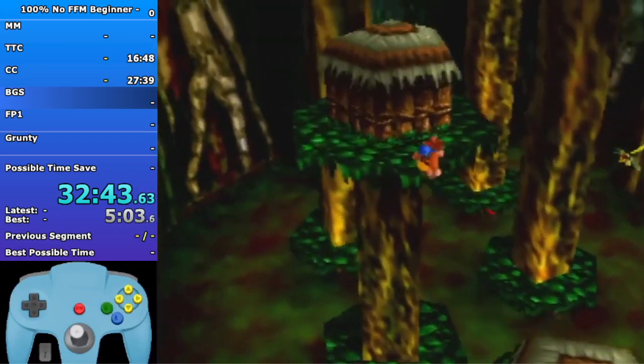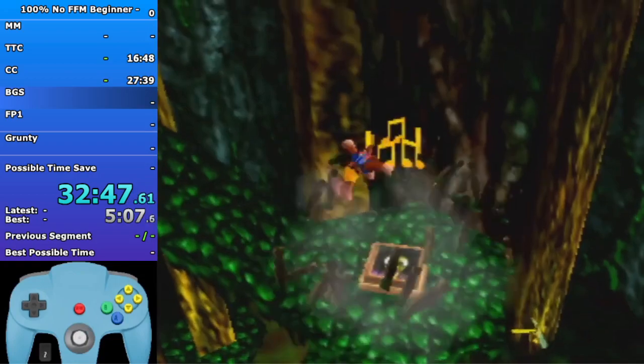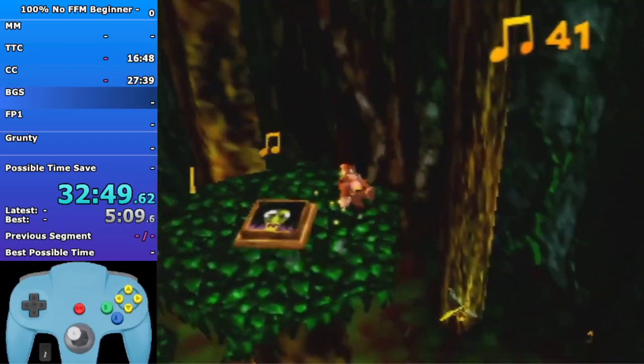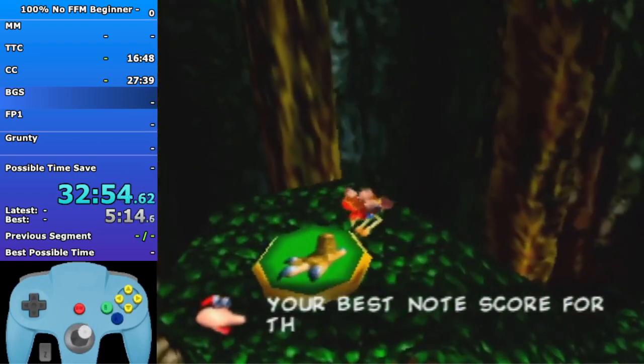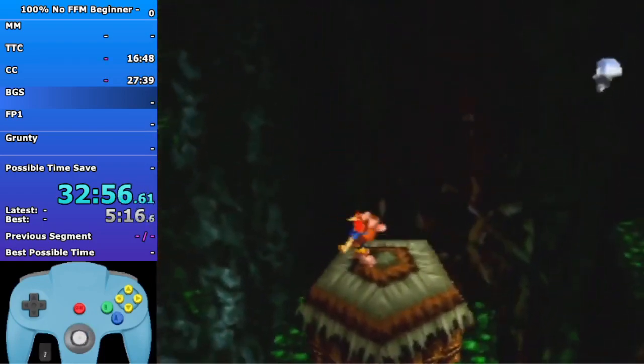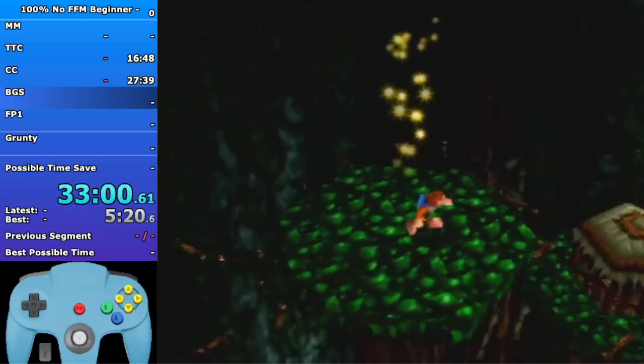For mud huts: you want to basically stand within the brown circles on the side, closest to the next hut. Do a big jump in Talon Trot and just peck at the right time - it's pretty much as straightforward as that. Each hut jump saves about three seconds. Otherwise you would just break the huts and use the shock pad.